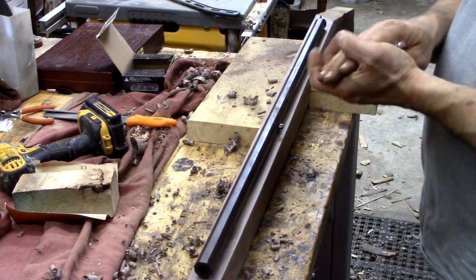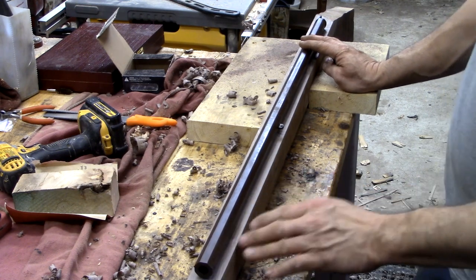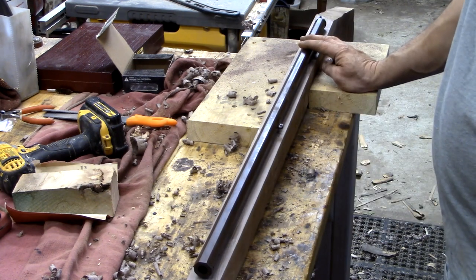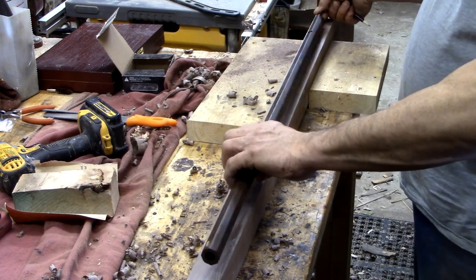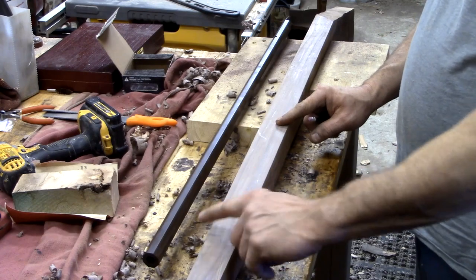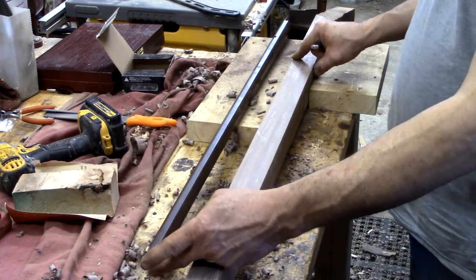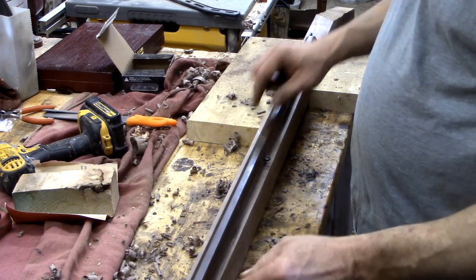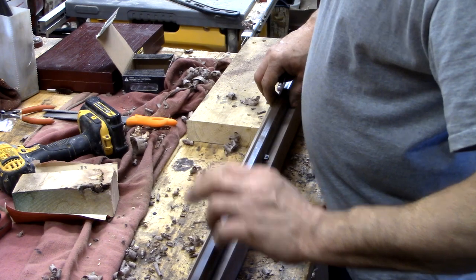Now I'm going to inlet this barrel — and this is the tricky part. This is what sets all your lock mechanisms: the trigger, everything comes off of this. So the barrel is the first thing that needs to be set in, and that gives you a starting point to set your lock and trigger. This tang is going to give me trouble — I can see that already. So I'm going to mark my center line from stem to stern all the way through. That'll give me the center for my barrel. Then I can find the center of the barrel itself and line that up. Being octagonal, it's going to be handy because it'll give me the lines I need on the outside.